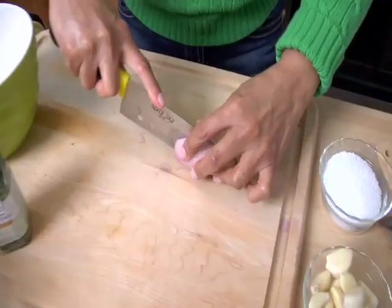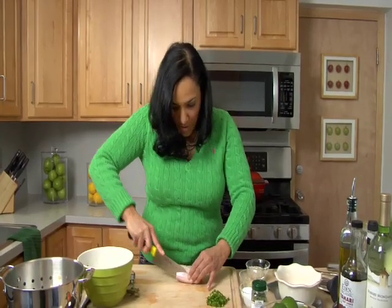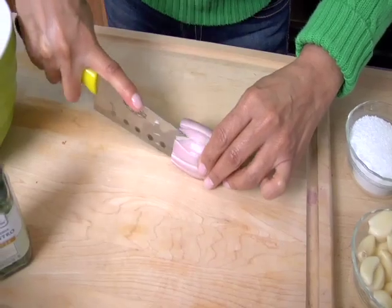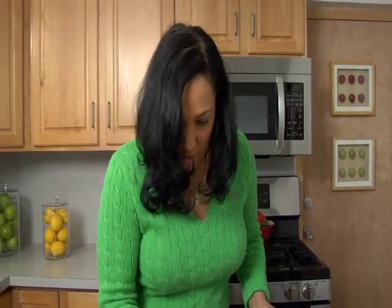I'm going to start with the shallot because that takes the longest, and the garlic. I'm going to continue cutting my shallots in thin strips. Notice I kept the root of the shallot intact because that way, as you cut it, nothing falls apart. We want to dice this as fine as we can get it, and then we're going to move on to our garlic.